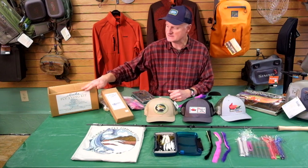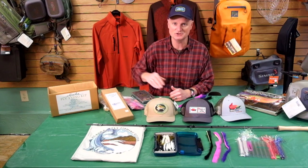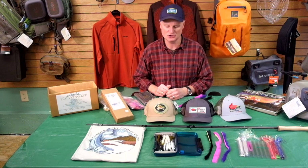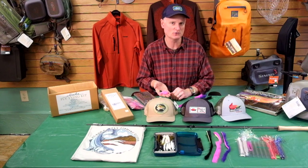It is getting into fly tying season, so let's start off with our custom Alaska Fly Fishing Goods fly tying kit. This kit comes with a complete set of tools. It comes with a very basic vise which you can upgrade from if you so choose, and then it comes with three sample flies appropriate for fishing in Alaska, also geared towards folks who are just learning how to tie or getting back into tying.